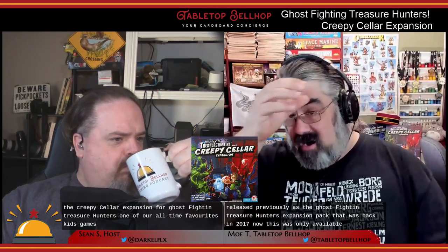That earlier expansion was only available at cons; a couple of online stores had it, like the Board Game Geek store, but that was it. Creepy Cellar includes everything from that expansion plus quite a bit of new material, including a new board with more rooms. If you already have the expansion pack, there's a good chance you may still want to pick up Creepy Cellar, even though that would make your old expansion pack largely redundant.